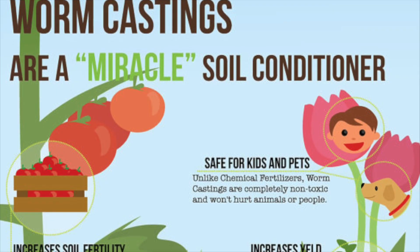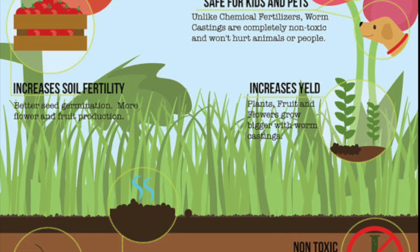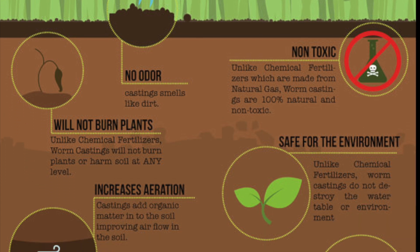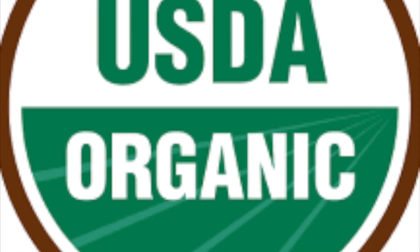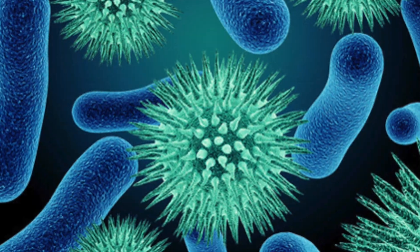Earthworm castings condition soil, improve soil aeration, and increase water retention. Earthworm castings provide beneficial fungi and bacteria which work in the soil, feed the plants, protect roots, and suppress disease. Plus, they won't burn your plants. Our soil amendments are organic, lab tested, free of heavy metals and pathogens.